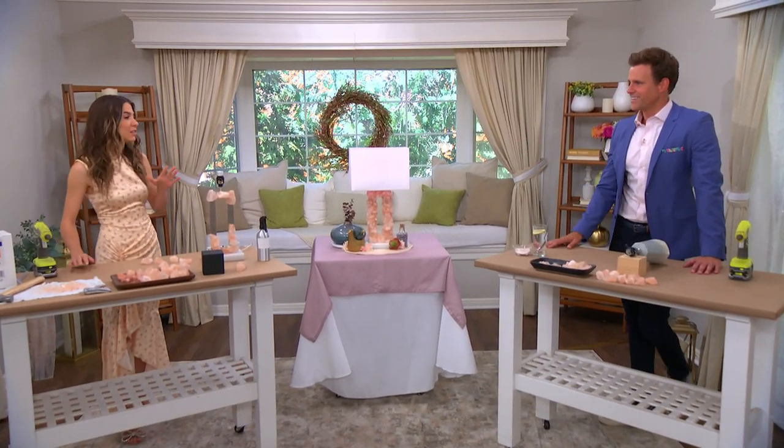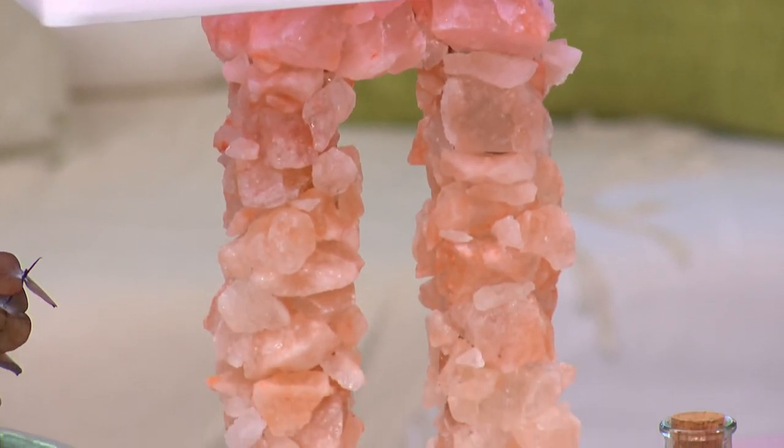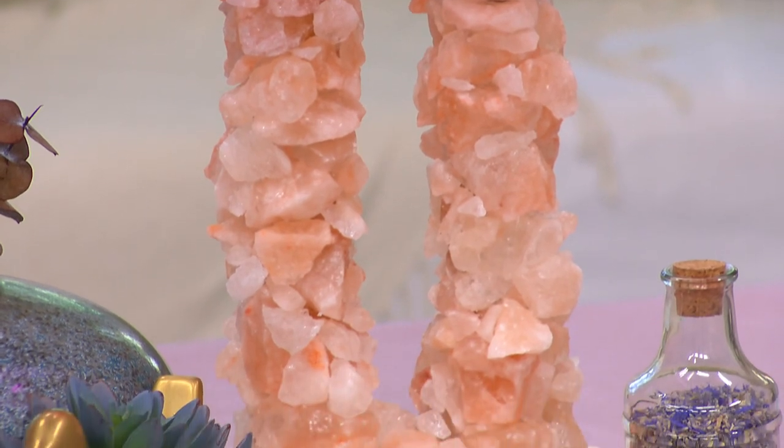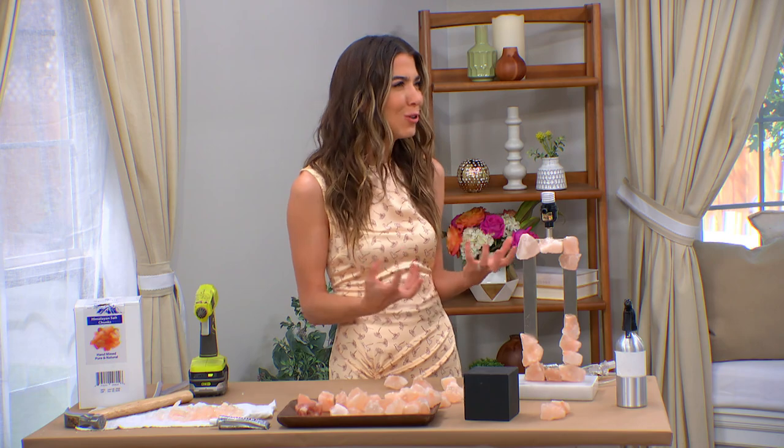I got to say, it's one of those things where, yes, it's a rock salt lamp, but really I love it because it's honestly a great dupe for these pink quartz crystal lamps, which are thousands of dollars. The aesthetic of it is really elevated and beautiful, but there's something great about the fact that it's natural and salt. It's just even cooler.